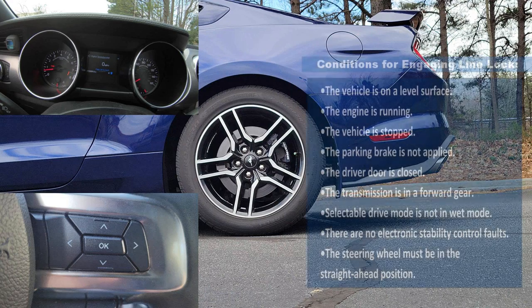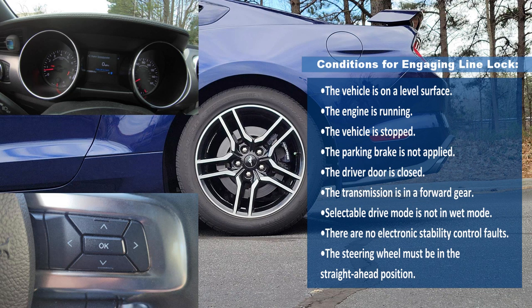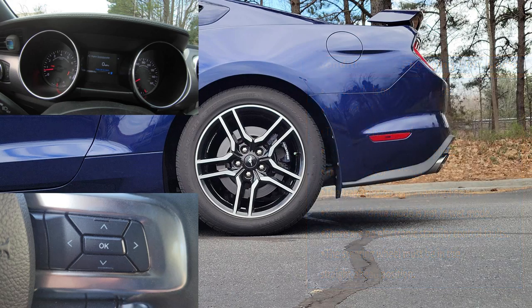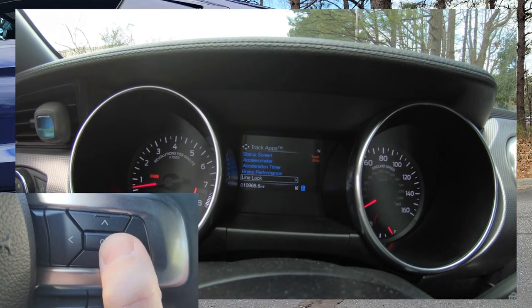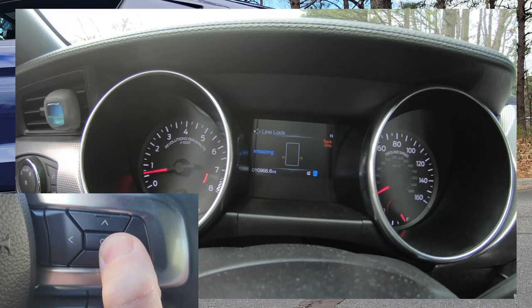Before we engage line lock, we do have to meet the following conditions — and just as an FYI, this exact same list is in your owner's manual, but it's pretty much common sense: you need to be on a level surface, engine running, vehicle stopped, etc. Now let's jump to our menu — left click, go down to Track Apps, then Line Lock, hold down the OK button.